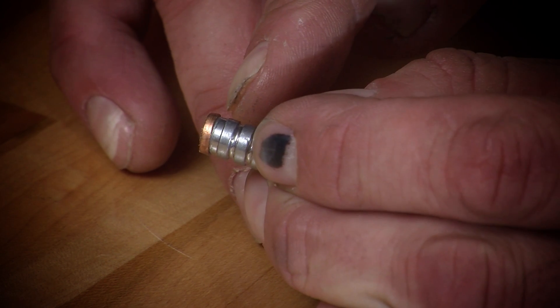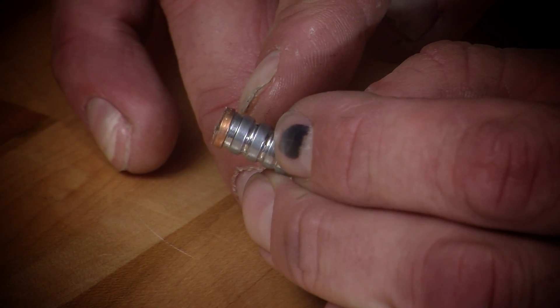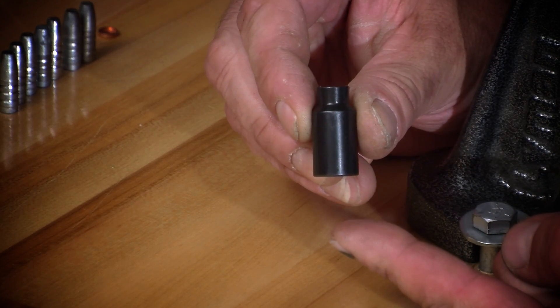However, if the gas check does not seat evenly and firmly, the Lyman Gas Check Seeder should be utilized for best results.